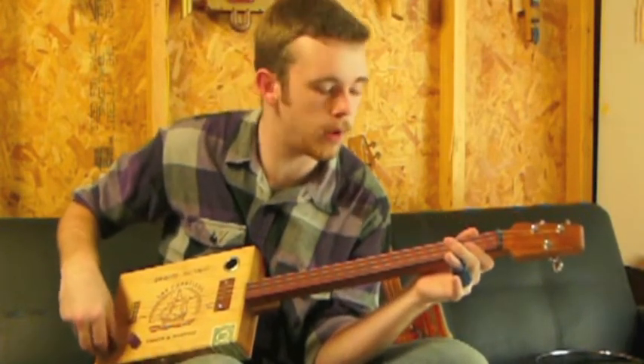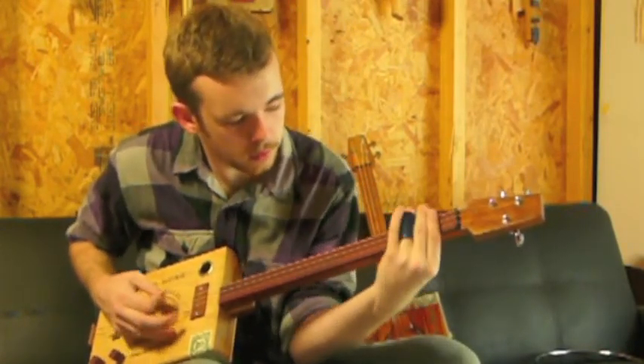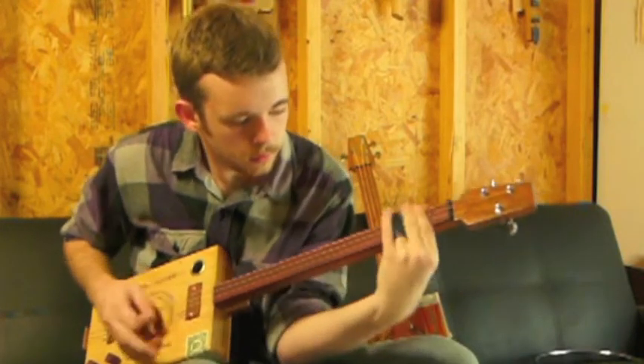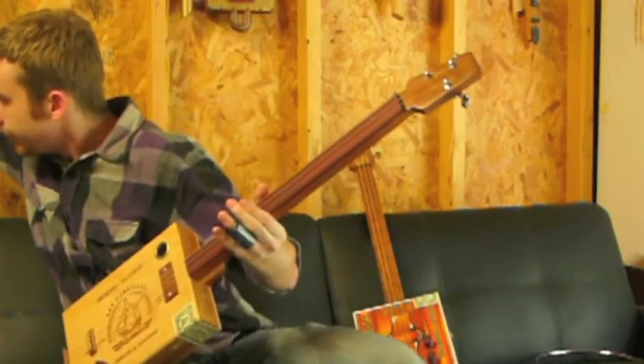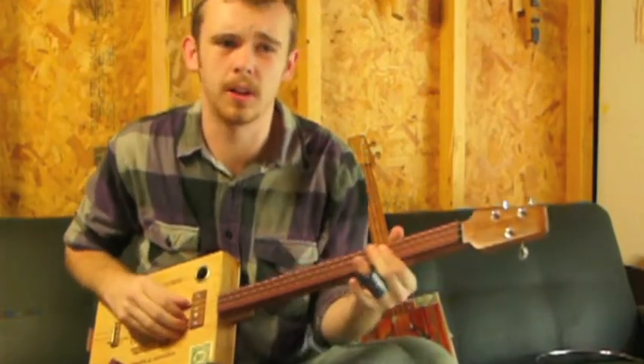Roll the tone up a little bit and get a nice treble. Roll the tone back a little bit, throw a little distortion to it. We're just rolling through a little rolling cue and it's got a great tone.